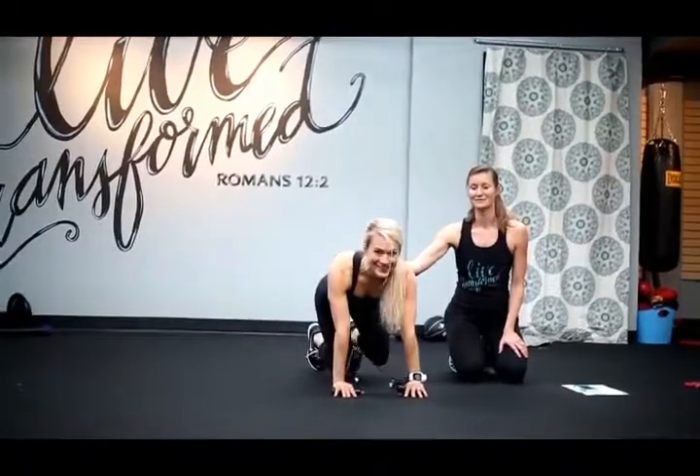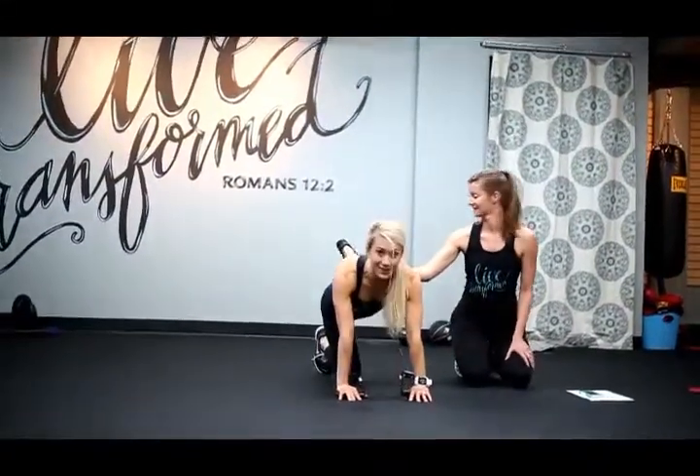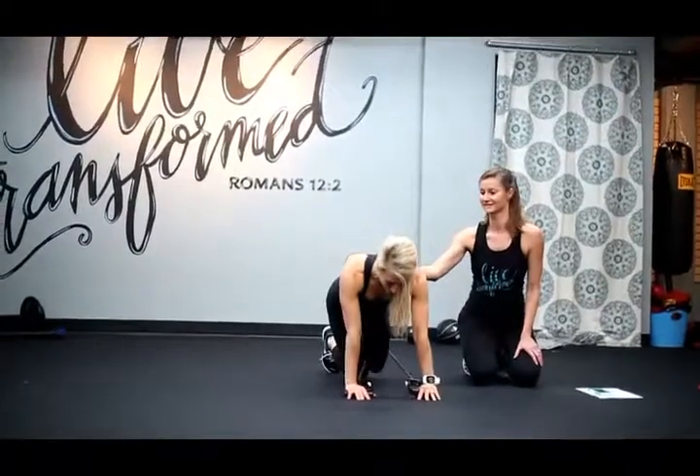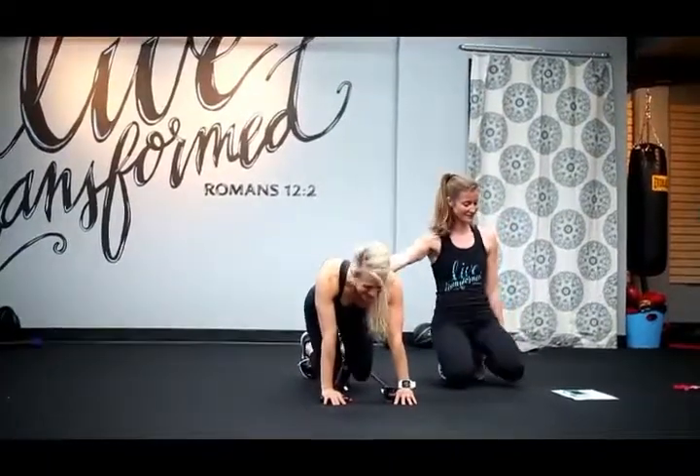Breathing deeply in and out. Keep your back straight, your shoulders above your wrists, and push back using your glutes. Two more — you can do it. Good job. Nice work.